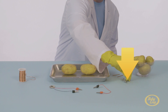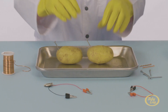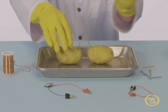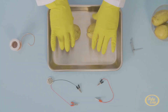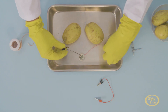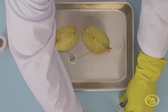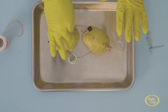Here we go! First, carefully insert one nail into each potato. Then, insert one short piece of twisted copper wire into each potato, as far away from the nail as possible. Connect the red wire coming from the clock to the copper wire in potato two. Now, connect the black wire coming from the clock to the nail in potato one. And finally, connect one end to the nail in potato two and the other end to the copper wire in potato one.